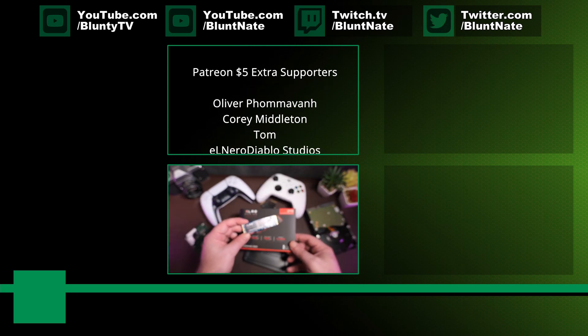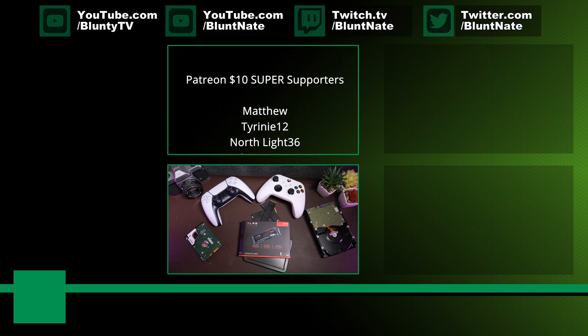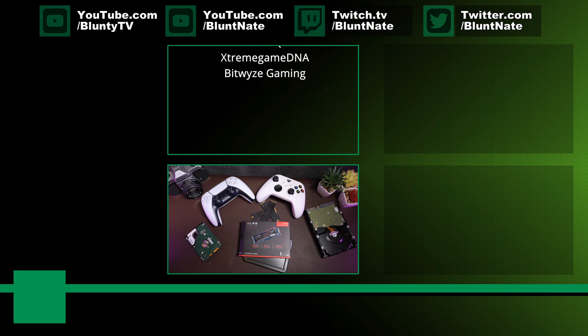So thank you to all of you for watching the video and making it to the end, and a special thank you to the patrons scrolling up above there for their above and beyond support. I am Blunty, I do appreciate you watching all the way through to the end, and I will catch you next time.